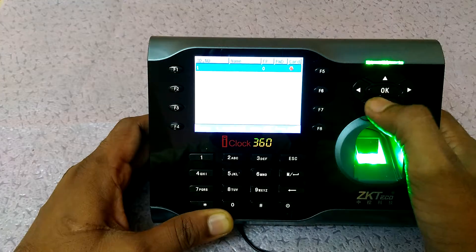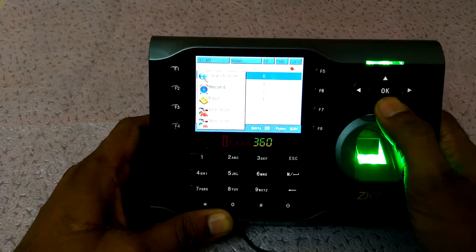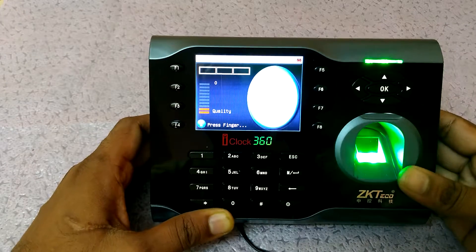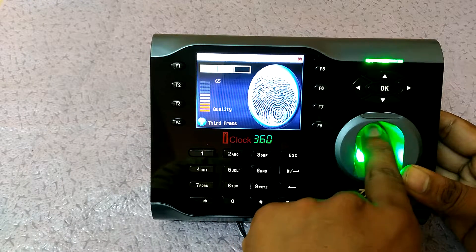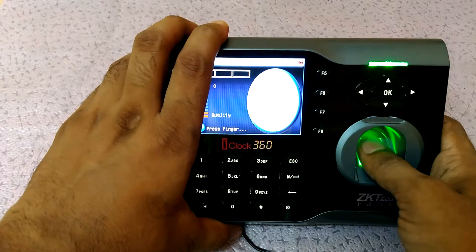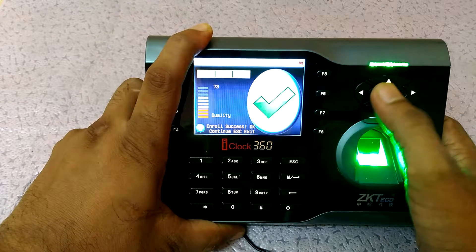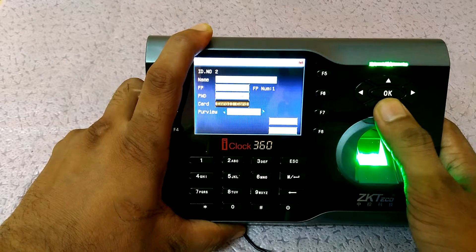Now to register a new finger, go to Manage, find the ID number, go to Edit, then select Enroll Fingerprint and press OK. Scan any finger — I'm using my thumb. Scan it again, then press OK. Press Escape and you can see I now have one finger registered.